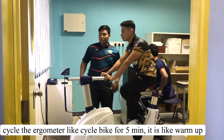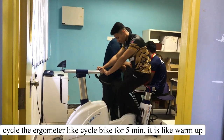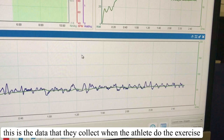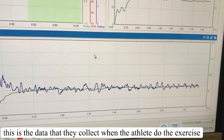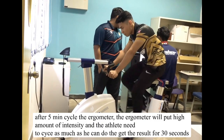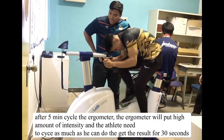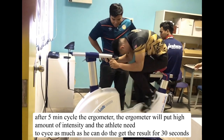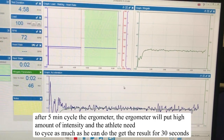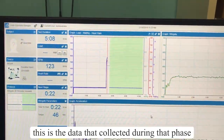Before going to the next phase, the athlete needs to cycle the bike for 5 minutes as a warm-up. This is the data that they collect when the athlete does the exercise. After cycling the ergometer for 5 minutes in a proper way, the athlete may begin the next phase — that is 30 seconds for the fast/high intensity phase.